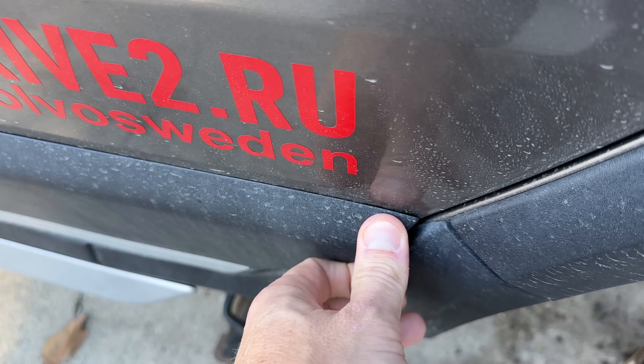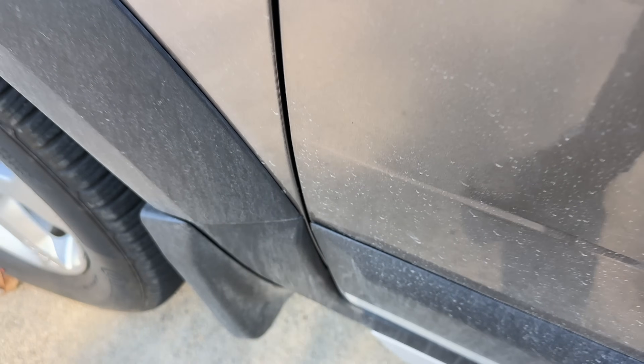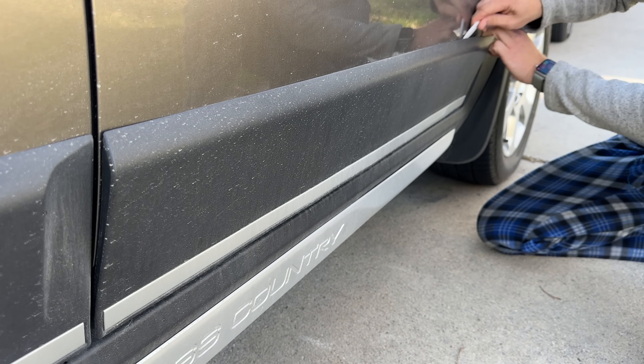Overall, the trim is still in good shape. There are a few spots where it starts to separate, but not to a point where I want to pull it all off — not yet. So let's begin with removal of the trim.